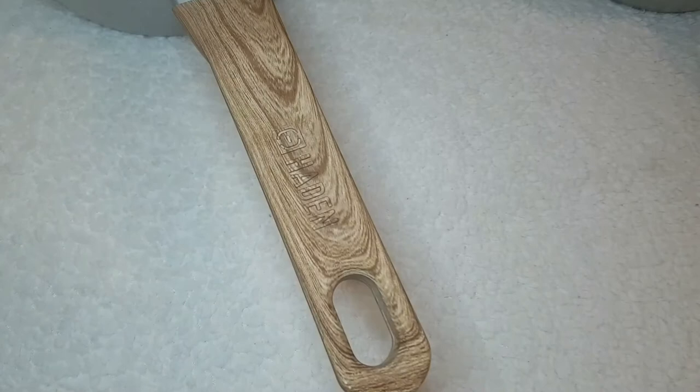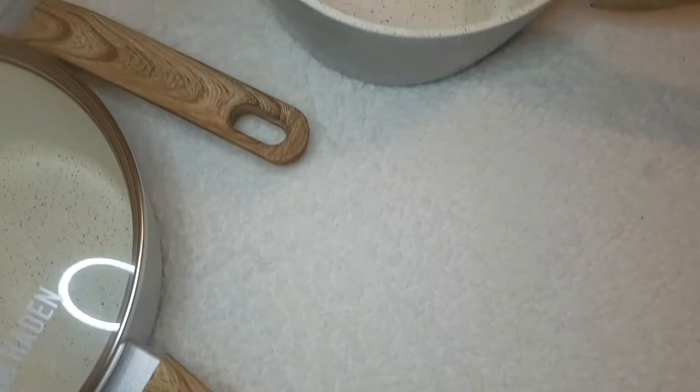Just to be aware, they are not dishwasher safe — hand wash only — and are not suitable for deep fat frying.